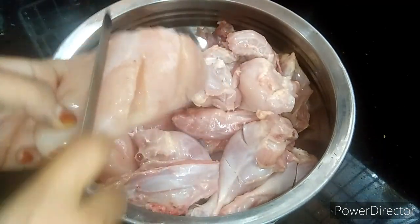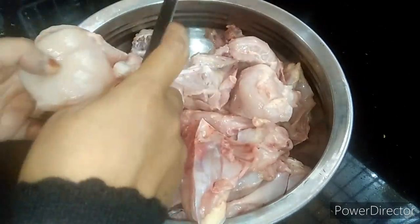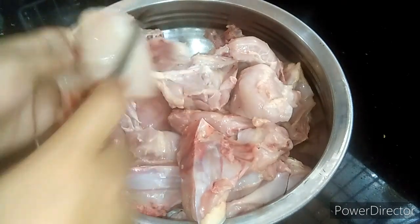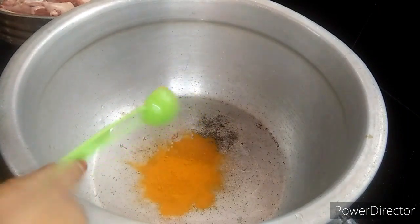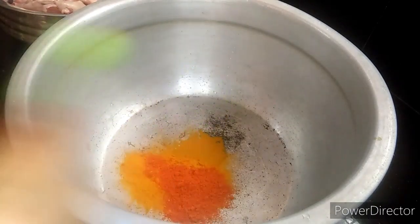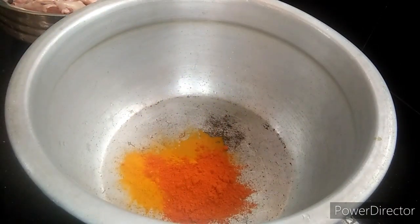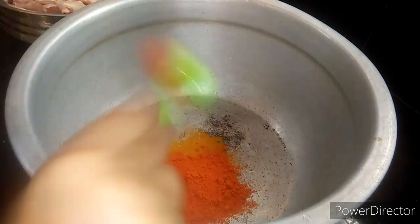Add the sauce. Now I'm making a hot sauce. Add 2 tablespoons of corn, add 3 tablespoons of corn.